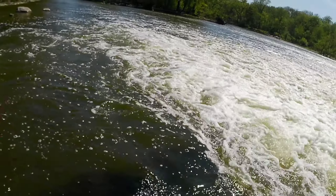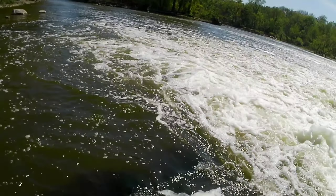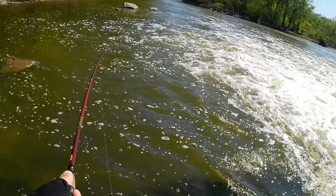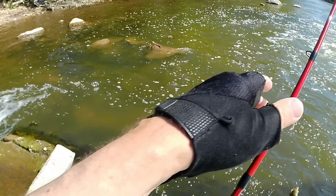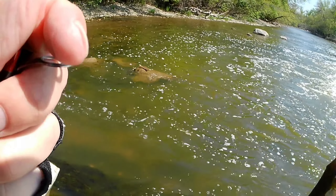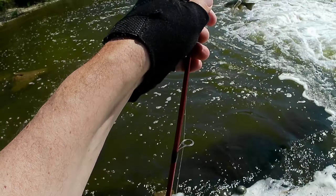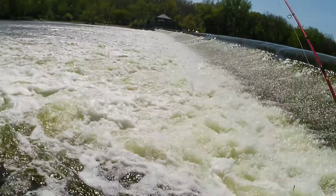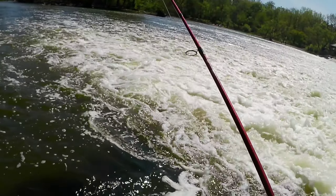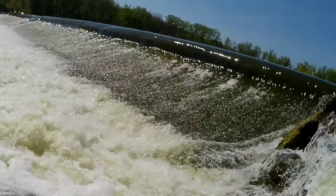There we go — they're riding this edge here. I'm getting more with this other jig, with this smaller jig on the edge. Maybe because it's riding a little differently. Man, they're just hitting this thing — as soon as it hits the water over here, they're just smacking it. But they're not always getting hooked up.